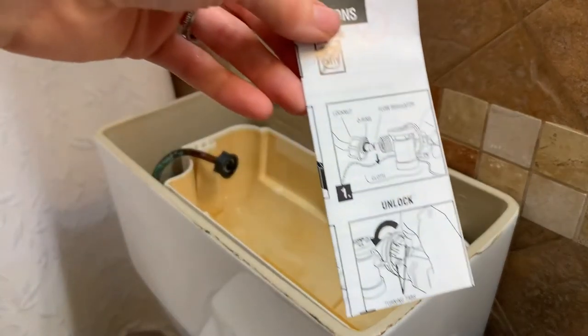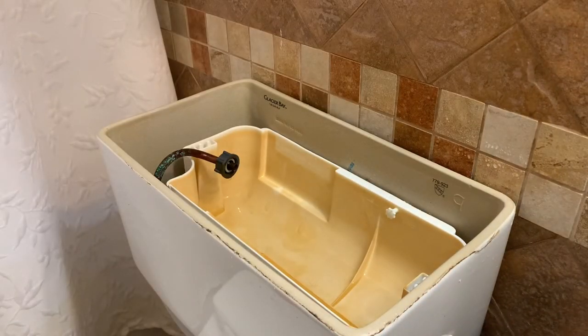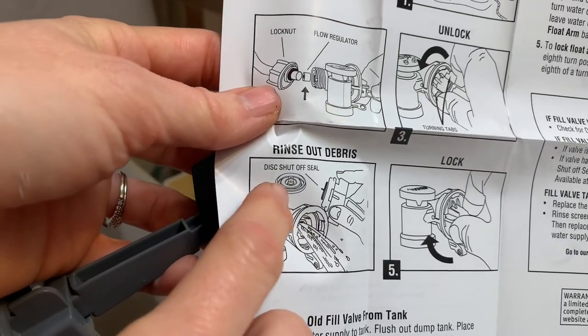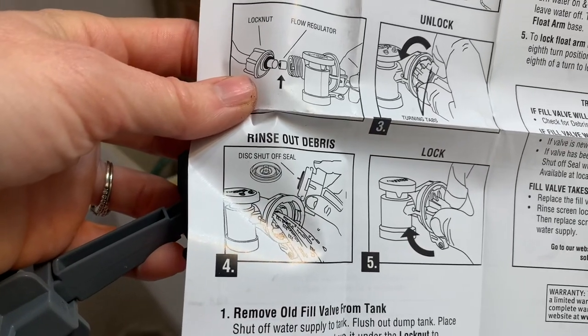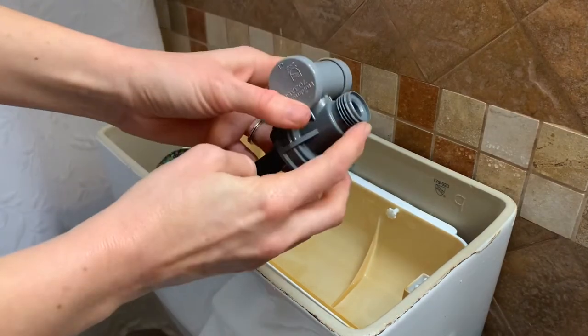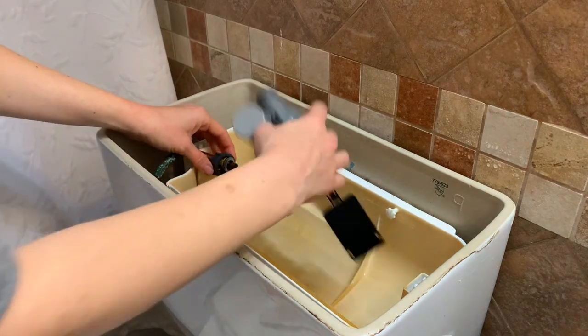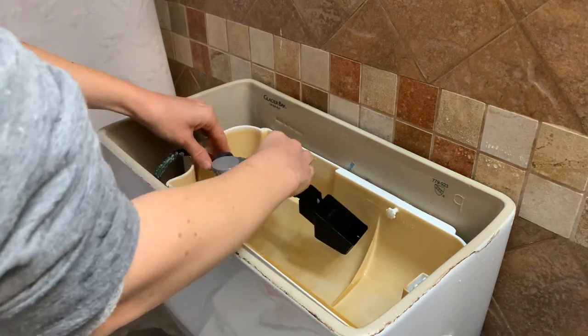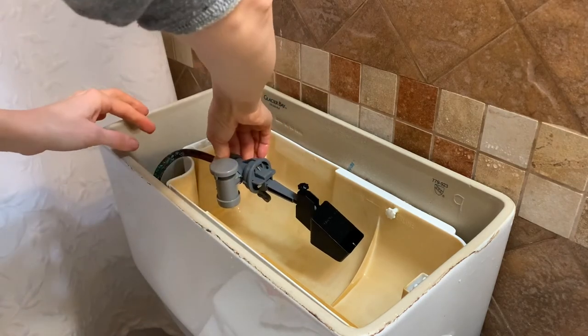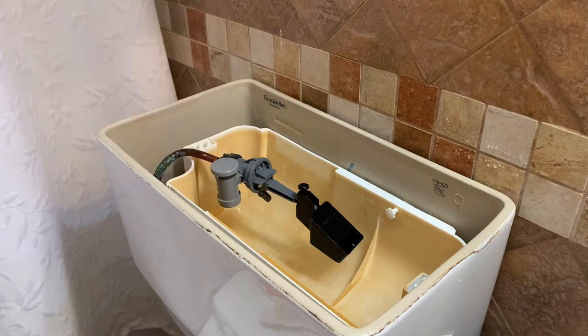It's got some instructions in there. I feel pretty confident about how to connect it. So all I'm going to do is screw this back onto this, and in theory, once I turn the water back on, if that was the problem, it should come out of this area. So let's give it a try.